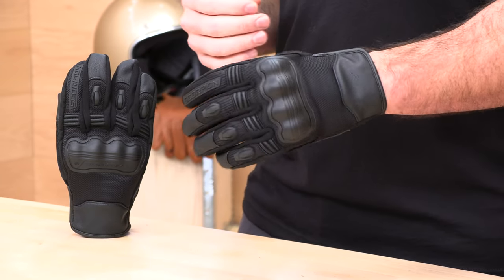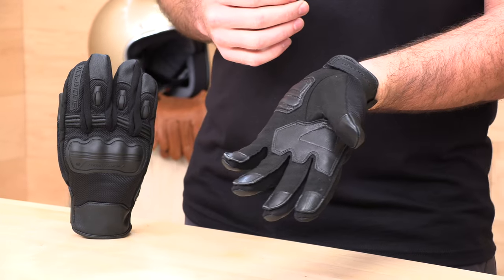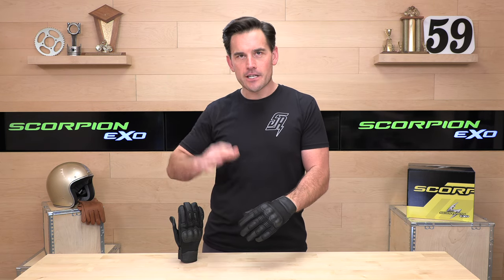If you're worried about fitment, don't worry — Speed Addicts has an excellent return policy. Our returns are no cost as long as you live in the lower 48 states. You're going to get a free return label and a couple of clicks to send these back, get an exchange, return them for a refund, whatever you need to do. Just make sure you save all the original packaging and that they're only test fit at home.